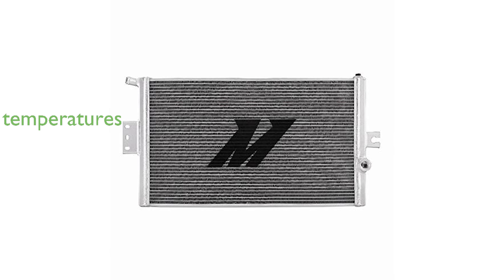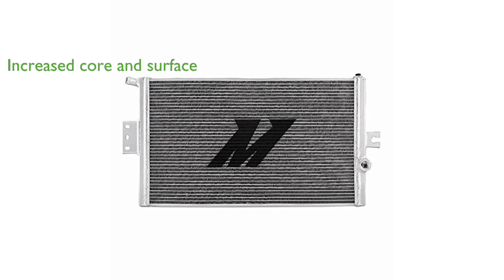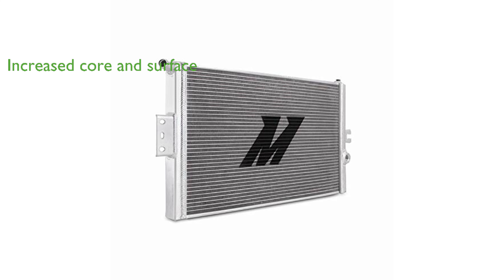This heat exchanger significantly reduces temperatures, offering a drop of up to 21 degrees Fahrenheit compared to the stock unit. It features a dramatic increase in core volume and external fin surface area, boasting a 196% increase in core volume and a 97% increase in external fin surface area.